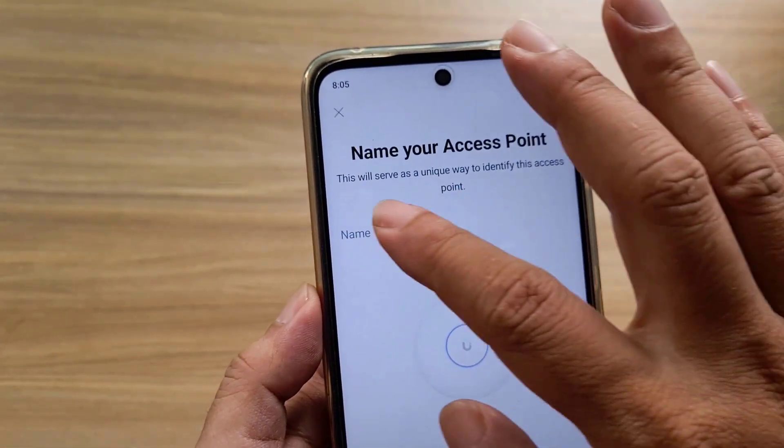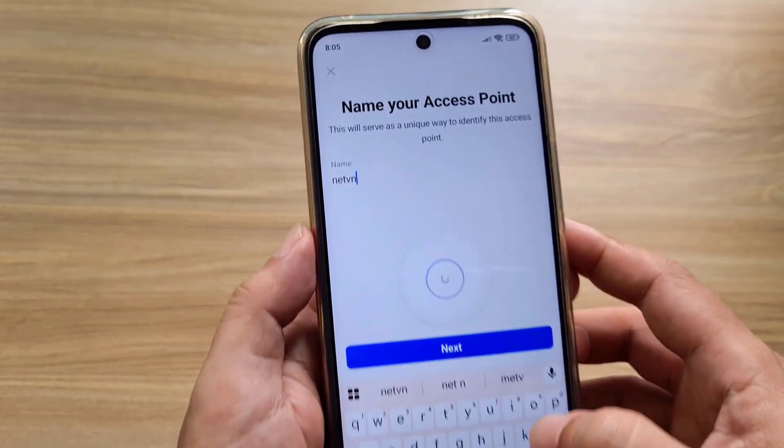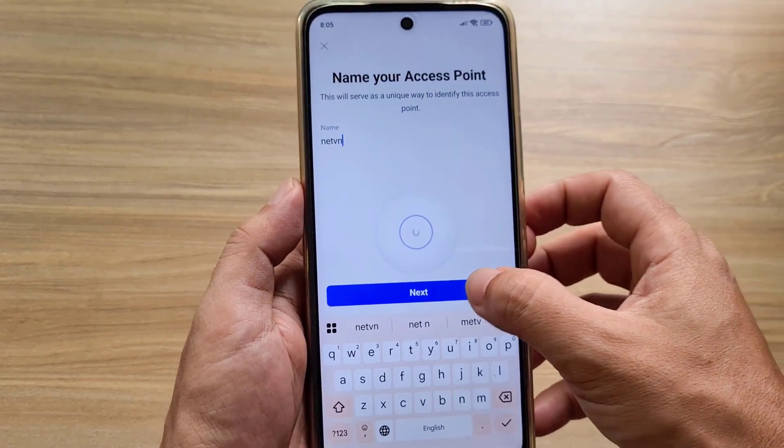Name your access point. You name it according to your own wishes, or name it according to the location where you install it. Next.